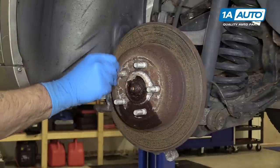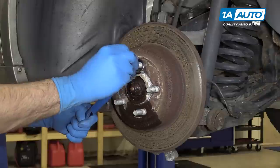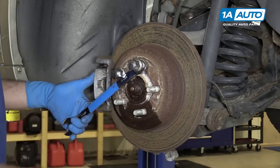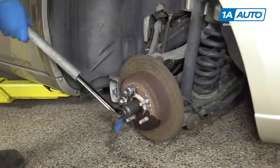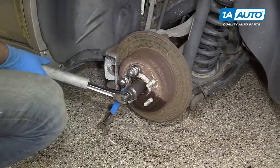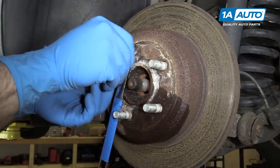To remove our axle nut, we'll install a lug nut fully onto the threads. We'll then install a large wrench — we're using a 22, but it doesn't have to be a 22 specifically. We'll use a lug nut to lock that one down too. We'll now lower our wrench onto the ground to keep it from rotating while we loosen our axle nut. Remove our axle nut with our 32-millimeter socket, breaker bar, and a cheater pipe. Then remove the lug nuts and your wrench from the studs.